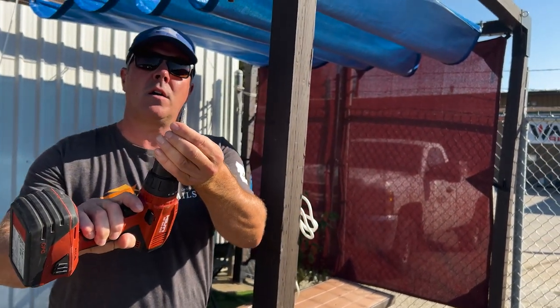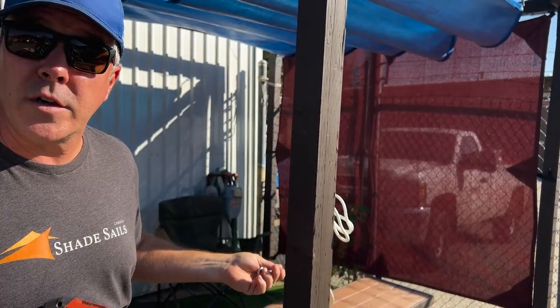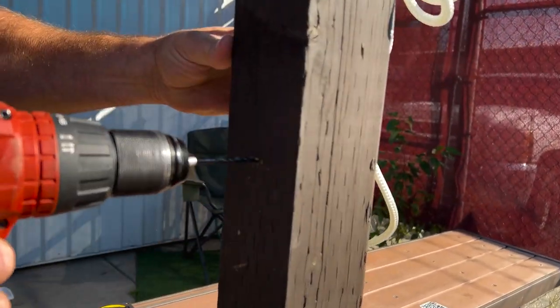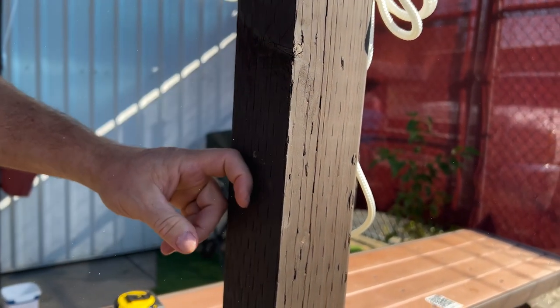I've chosen a drill bit that's slightly smaller than my screw eye, so that when I go to put my screw in there's a lot of wood for it to grab. Right now I've got my marks and I'm going to pre-drill the hole to receive my screw eye.